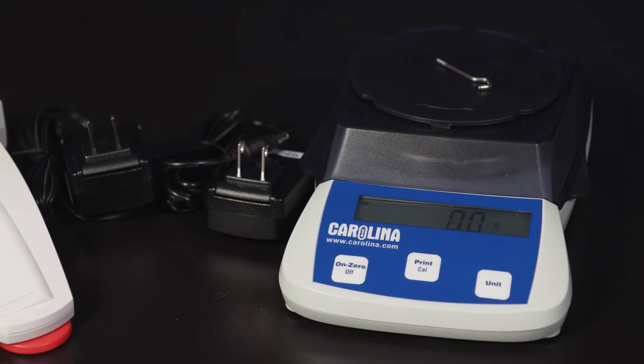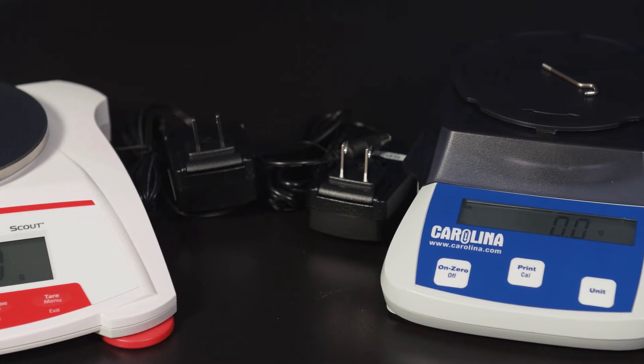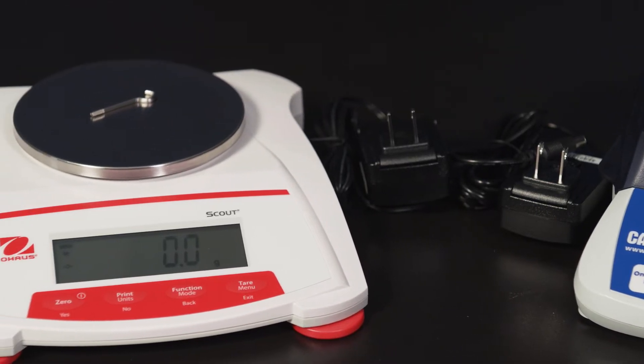At Carolina, we strive to meet your needs and budget with excellent quality. This video will compare the Carolina Electronic Balance to the Ohaus Scout Balance to help you choose which model fits your needs.